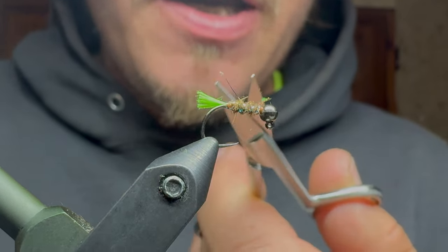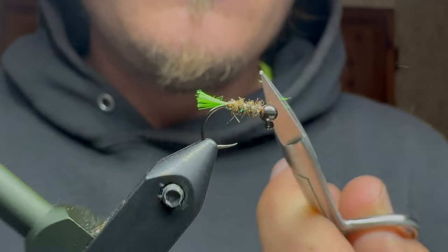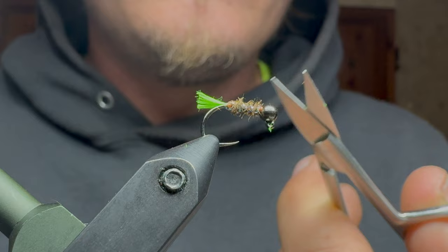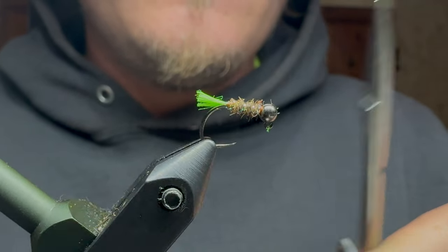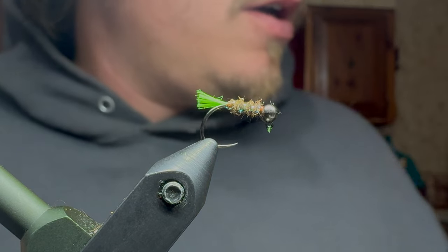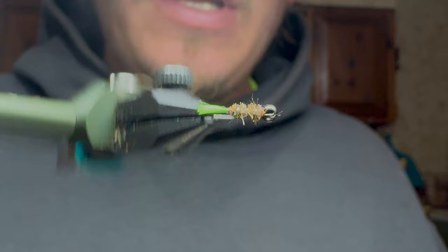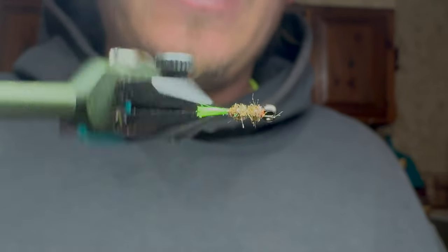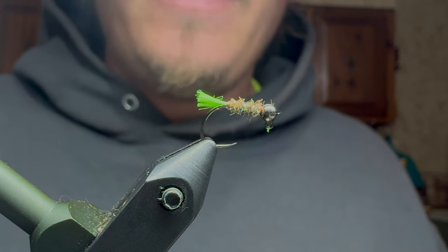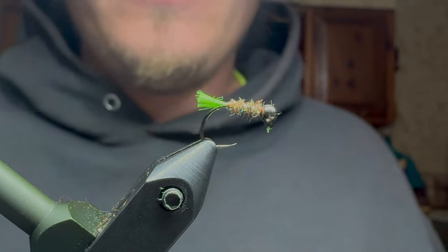And lastly, I like to just give it a little haircut — nothing crazy. The real caddis really doesn't have anything sticking out; it's kind of smooth, but this will still work. And there you have it — that is the Case Caddis, or the Case Granum Caddis. Leave a like, let me know how you like this. Hopefully this helps you guys catch some more fish. Thanks for watching.